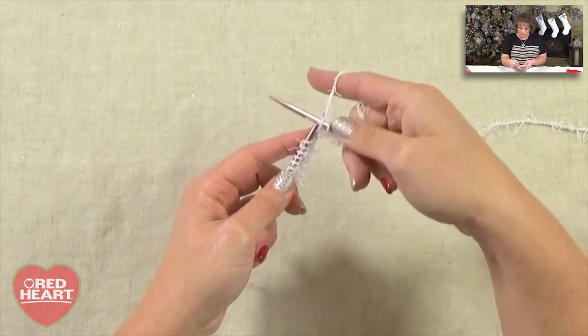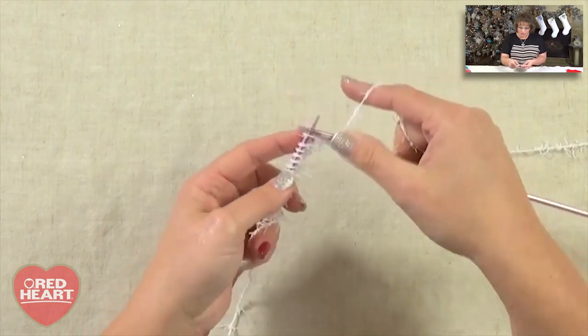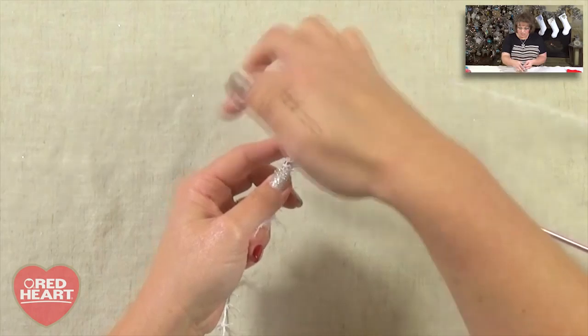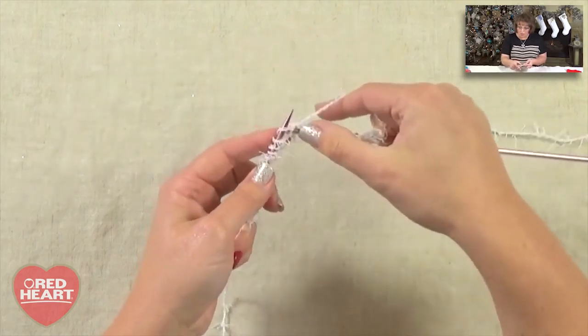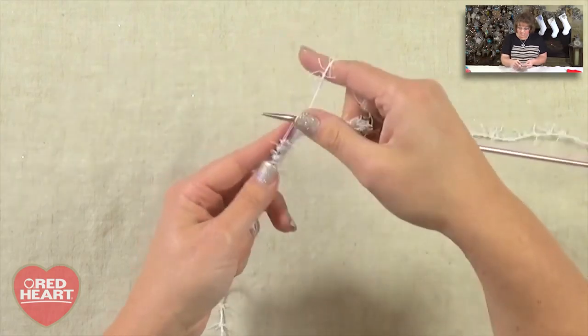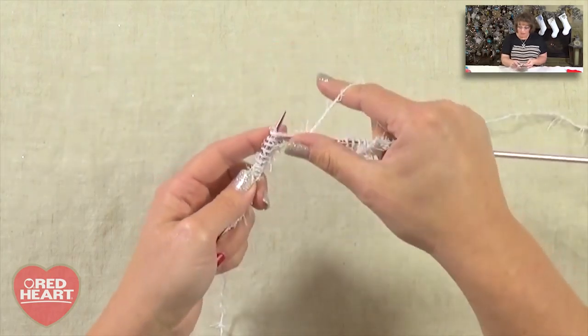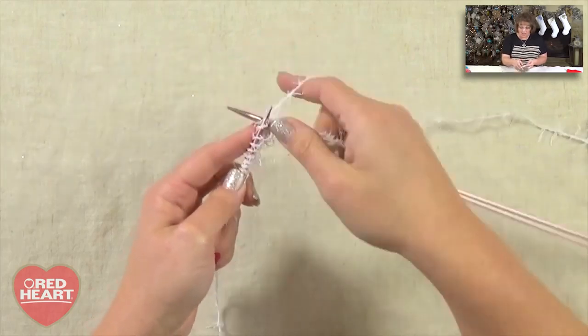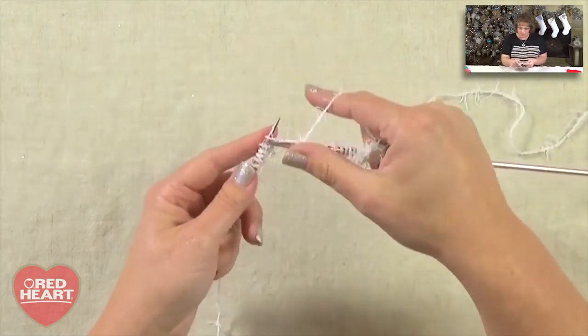In, around, out, off. As you're working with this yarn, the eyelash of the scrubbing yarn is just there to be that scrubbing nature. You are not going to work into the eyelash section — you want to make sure you're working into the general base or the stitch itself that is around the needle. A couple of times I've caught myself accidentally going into one of the eyelashes and treating it like it's a stitch, so be cautious of that. Go ahead and knit your cuff until it measures an inch and a half, then join me back here and we'll get started on the hand of the mitten.